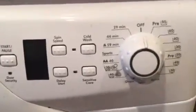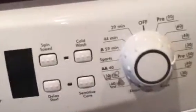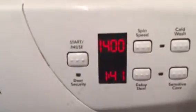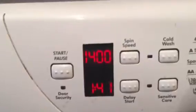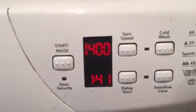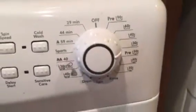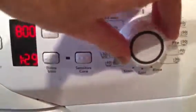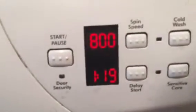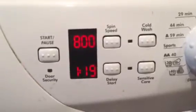If I just turn this dial to the 30 there, it's showing you the RPM which is 1400. The wash will take 1 hour and 41 minutes. Usually to be a bit energy efficient I would bring the control down to 30 and it will run for 1 hour and 19 minutes, which is more than enough.